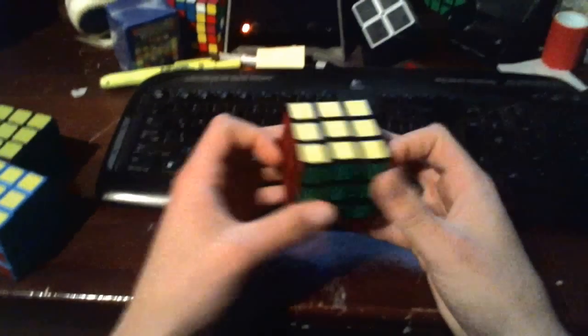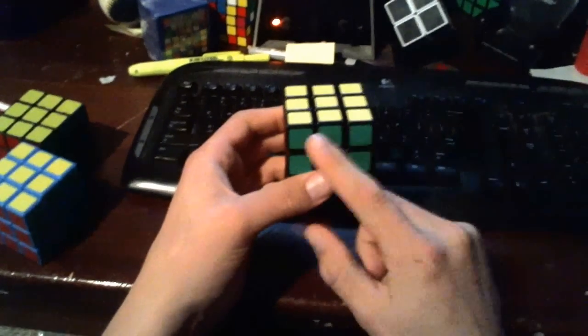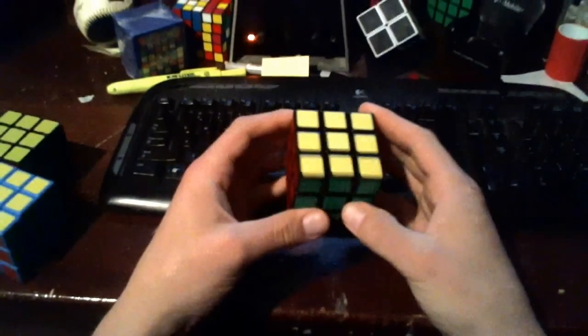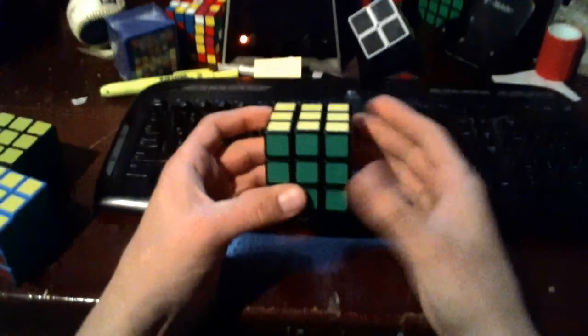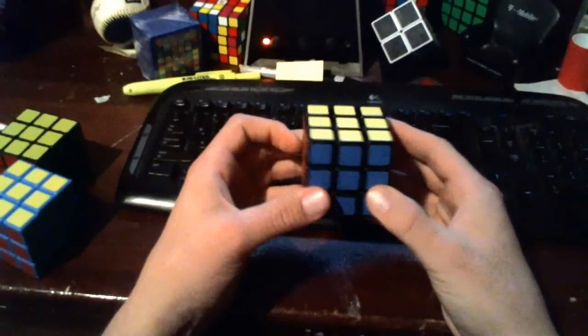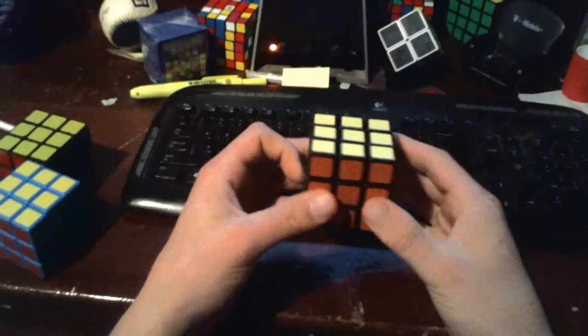If for some reason that's not working, you need to either make sure you have your solved side in the back, or one of your pieces may have fallen out and you put it in incorrectly. But at this point you should have solved your first Rubik's Cube, or have come back to relearn it or get better than your previous times.